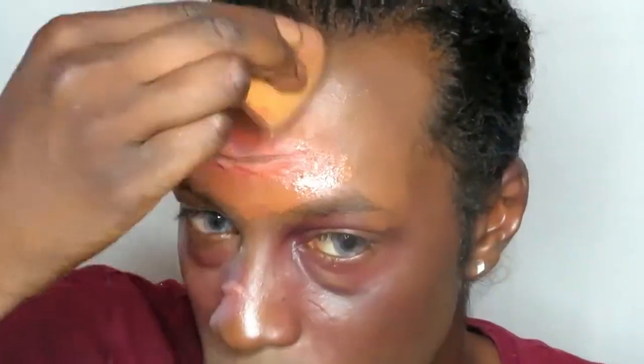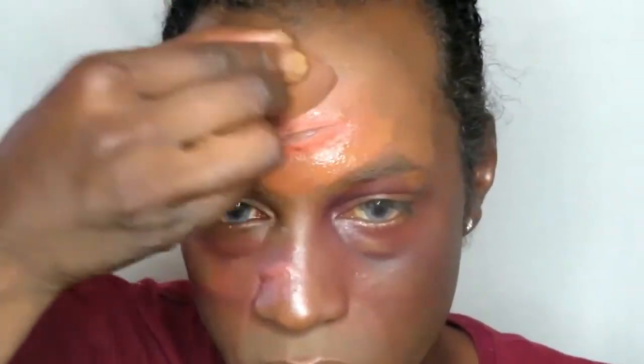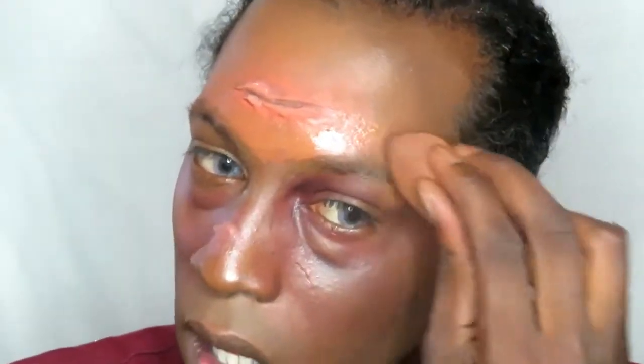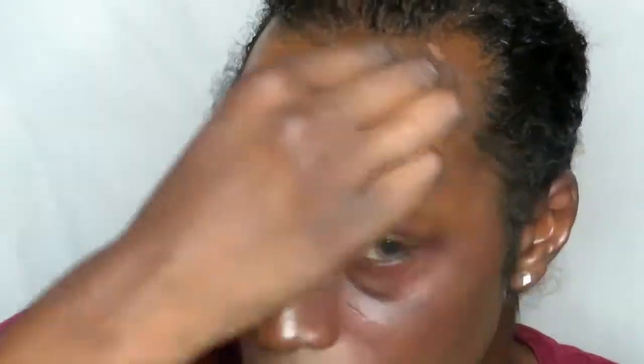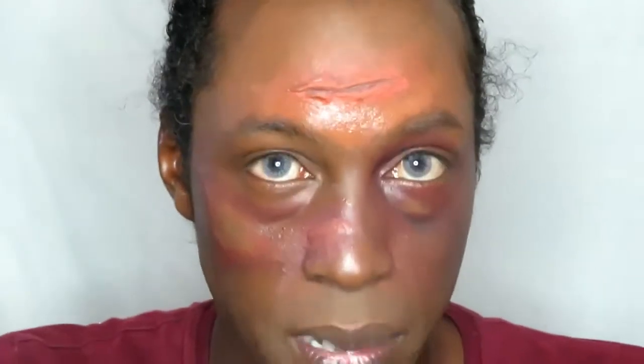I could actually cheat and zoom out so you don't see any of the mistakes, but I want you to see everything because there are no mistakes — it's just blending out.